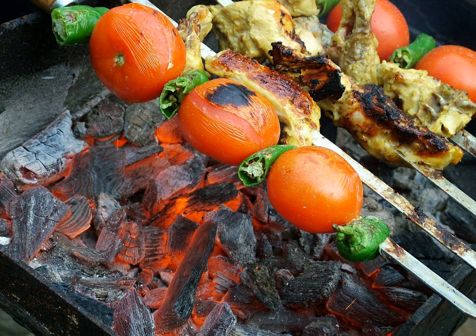Joojeh kebab, Persian for 'grilled chicken,' is an Iranian dish that consists of grilled chunks of chicken, sometimes with bone and other times without. This is one of the most common and popular dishes of Iran.